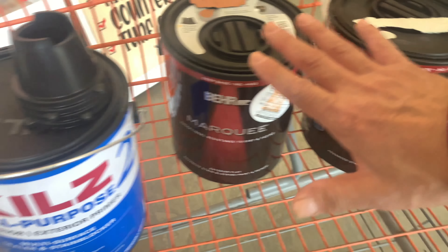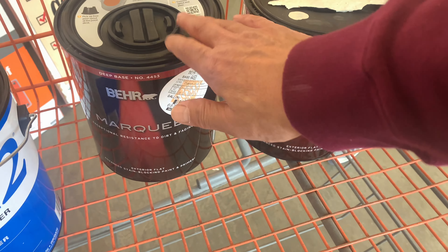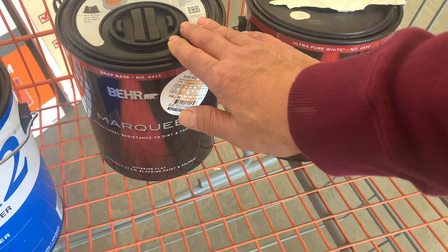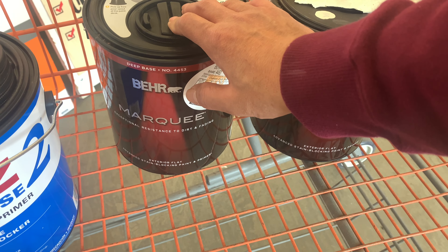For bare wood you have to apply the primer first and then you can apply this paint. But like I said, if you're applying on existing wood — existing painted wood — you can just apply this primer and paint two-in-one right here.